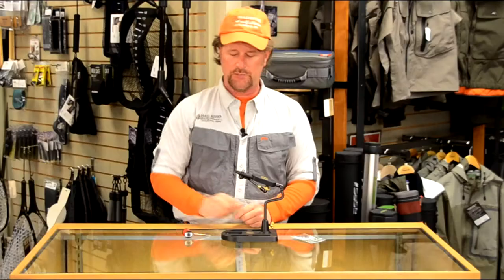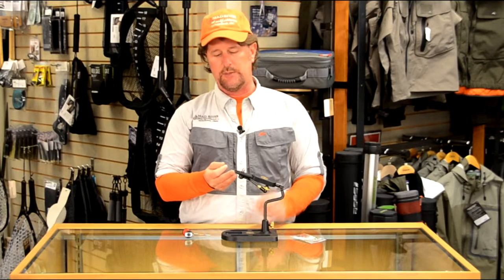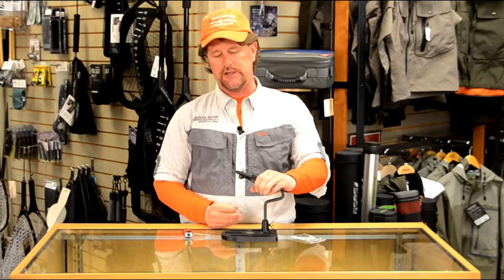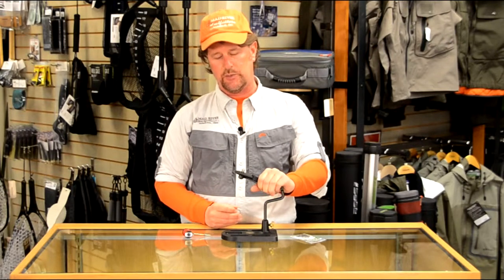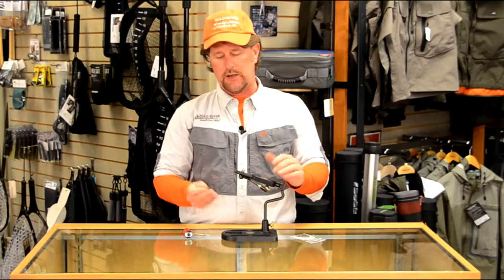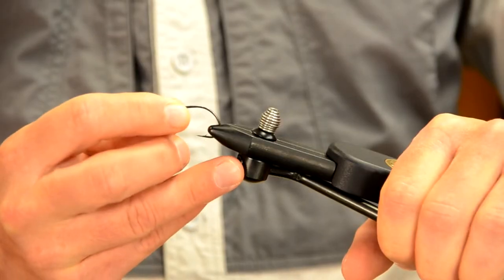First, installing the hook in the jaws of the vise. I'm using a Regal fly tying vise, one of our favorite brands — very easy to use. You just squeeze the lever to open and close the jaws, so I don't have to make any adjustments for different size hooks. No matter what kind of vise you have, you open the jaws and insert the hook.